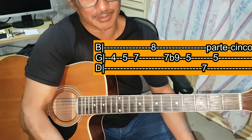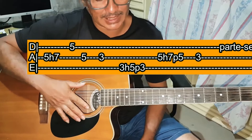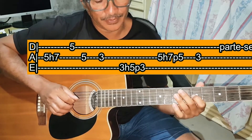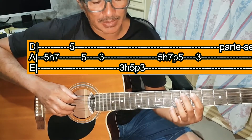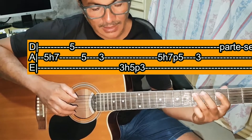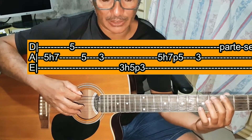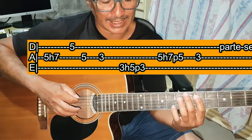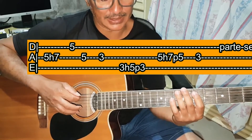Vamos à parte 6 e final — vai ter a tablatura para cada parte. Você vai tocar Lá casa 5, toca e martela na Lá casa 7. Aí toca Ré casa 5. Lá casa 5. Lá casa 3. Toca Mi casa 3, martelando na Mi casa 5 e puxando. Depois Lá casa 5, toca e martela na Lá casa 7 e puxa. E toca Lá casa 3.